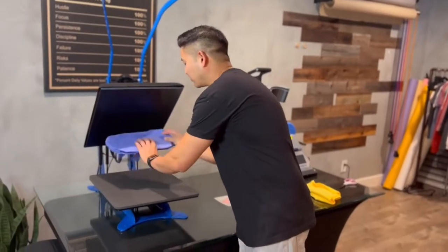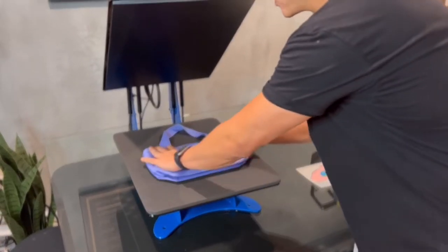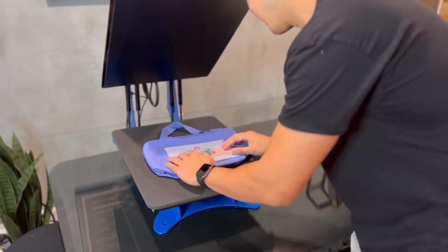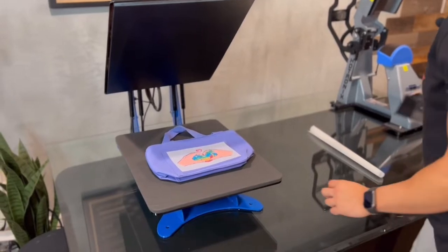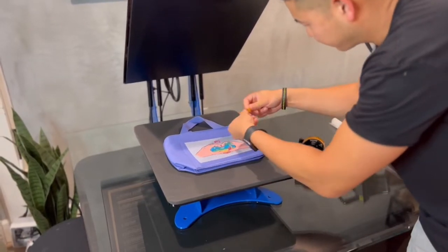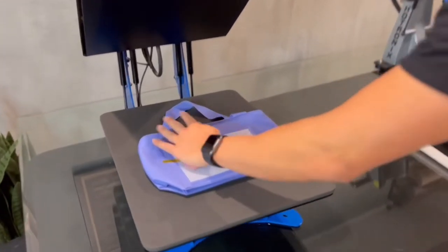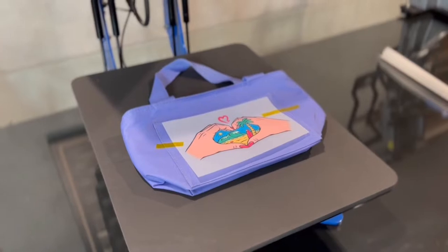So this is made from a recycled material but it is a polyester material. So we're going to be pressing at 275 degrees for 10 seconds. These are the transfers that we're going to be using here. I'm going to go ahead and lay it on here. And since this bag has some extra bulk here, I don't want the transfer to be moving so I'm going to go ahead and lay some heat resistant tape on here. You don't need too much tape but just enough tape to hold the transfer down. Let's go ahead and press.